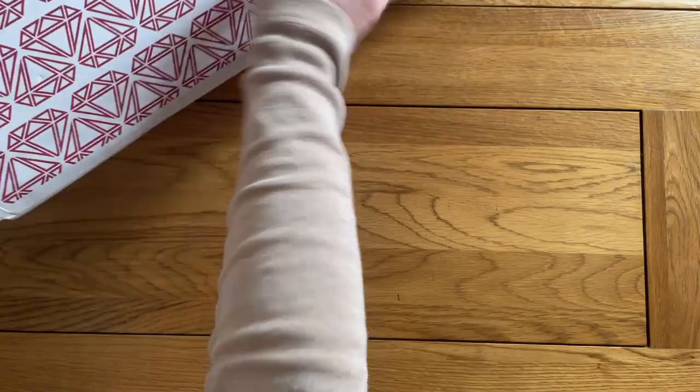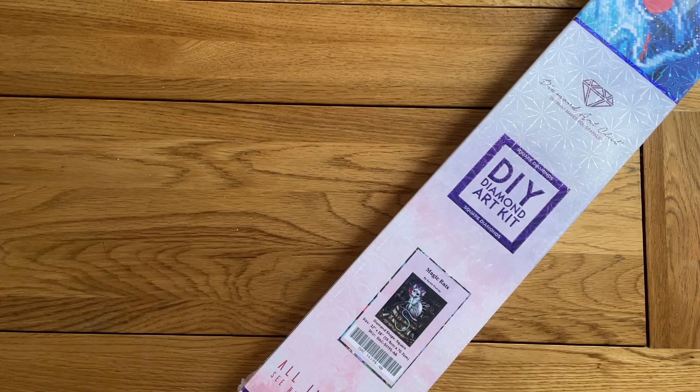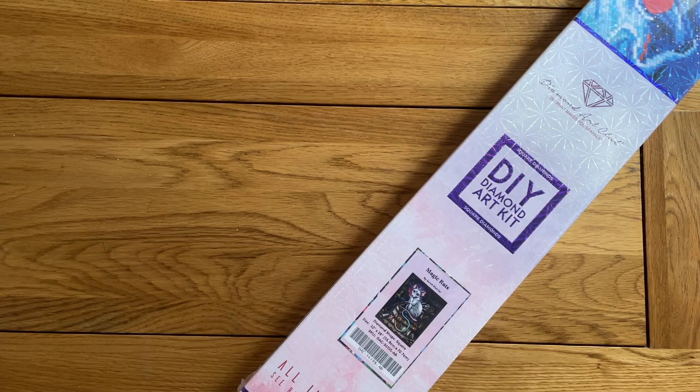I also got a single placer, as I often do, to make up the cost to the free shipping limit — I use those a lot on all my different pens. If you've bought anything from Diamond Art Club recently, be aware that they're putting a one-time use code in a lot of their packing slips for buy-one-get-one 50% off, which is obviously a really good code.